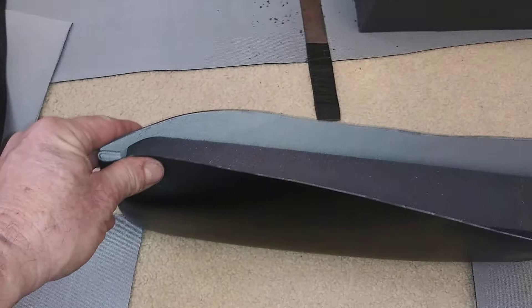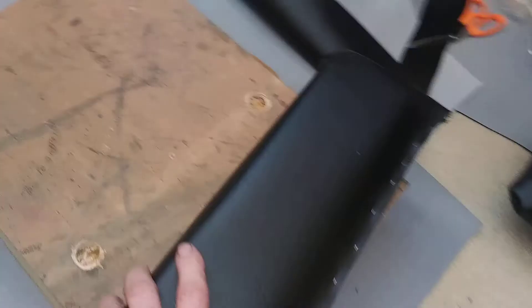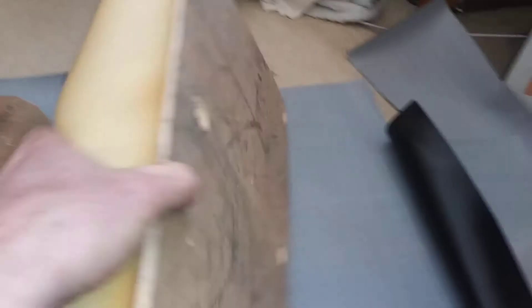Then I get down through there and staple that shut. This is the back of the seat — this will get folded up and stapled, and then it's hard to show but this will get stapled on the side.